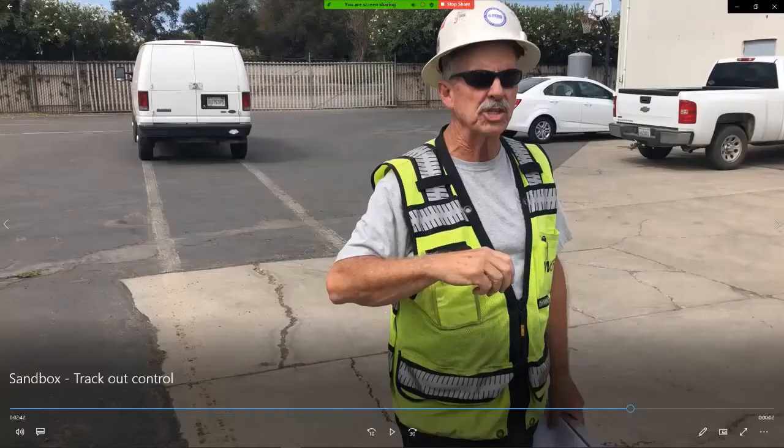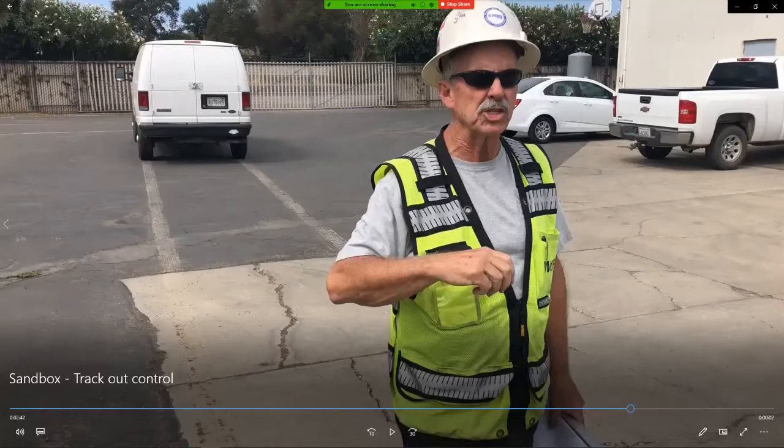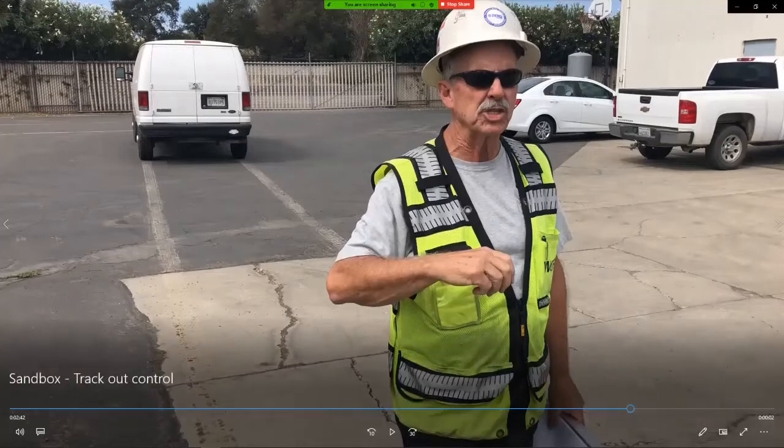With one vehicle and only the back tires through a mud puddle — not much of a mud puddle — look at that sediment. If you were with us in the last workshop we saw a track out not too different from this one, with truck after truck leaving the site — did it even have a chance? This was hugely eye-opening. What this really opened our eyes to is the importance of a sweeping program. You've got to do more to control your track out than just build a track out control device that even looks good and is to spec.